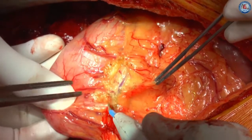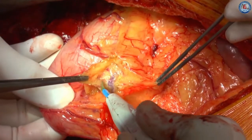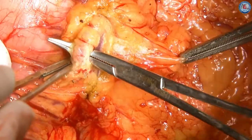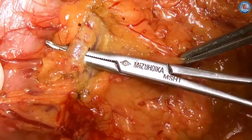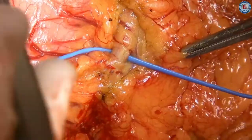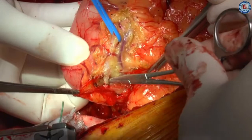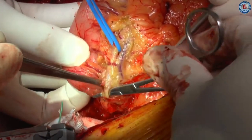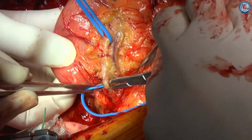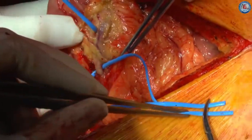The GEA was harvested in a skeletonized fashion using the harmonic scalpel with the coagulating shears tip. The first step was to pass thin vessel loops under the GEA at 5 cm intervals. The anterior layer of the greater omentum was incised caudally. Soft tissue between the GEA and its satellite vein was carefully undermined using mosquito forceps, and only the artery was encircled with the rubber vessel loop. This was carried out through the entire necessary length from the level of pylorus.